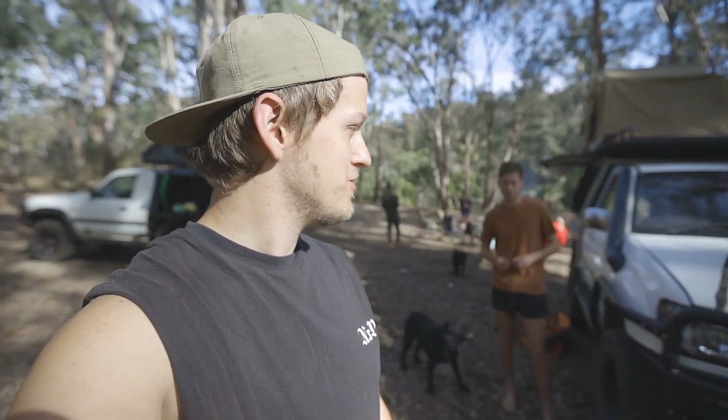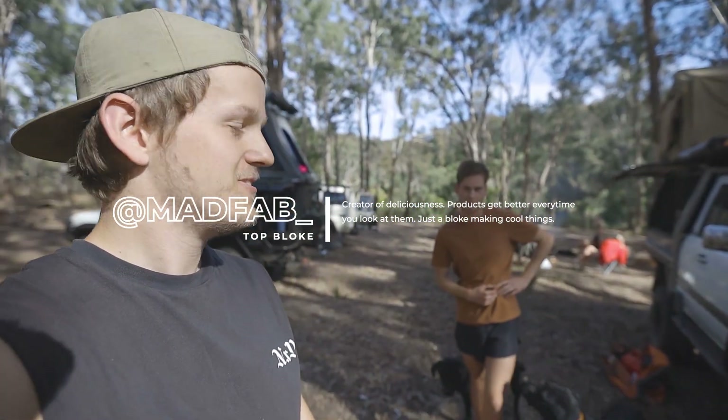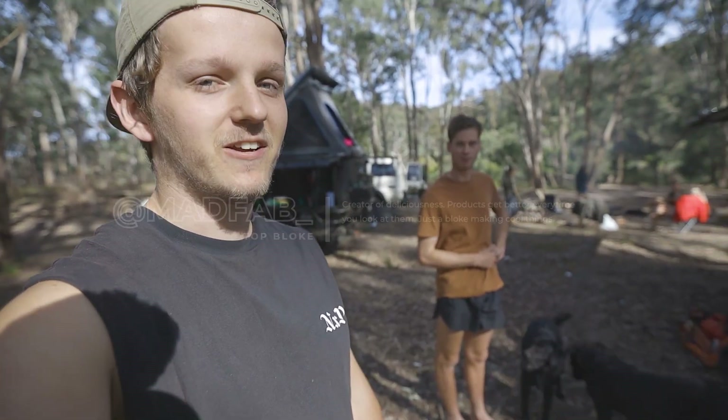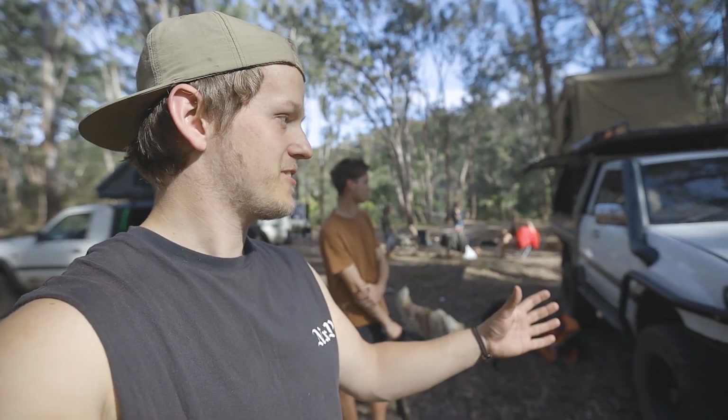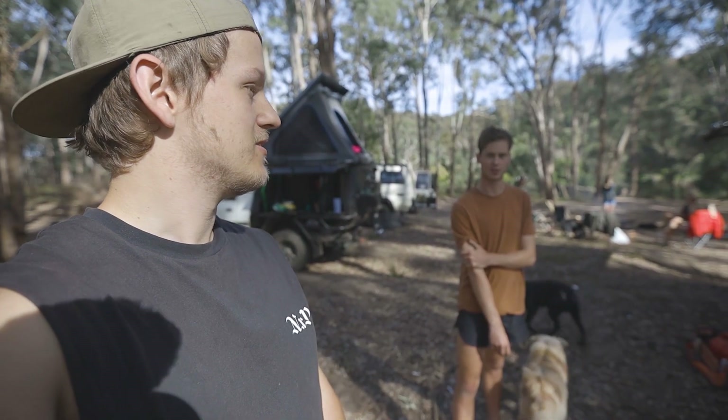Welcome back to the vlog, today we've got a quick one. We're out here camping, Mitch's car is here and it's been mad fab'd, so we're gonna have a quick look at it all because it's delicious. As you guys saw in the last video, Mitch's car has the LS3 in it and this has allowed it to breathe better.